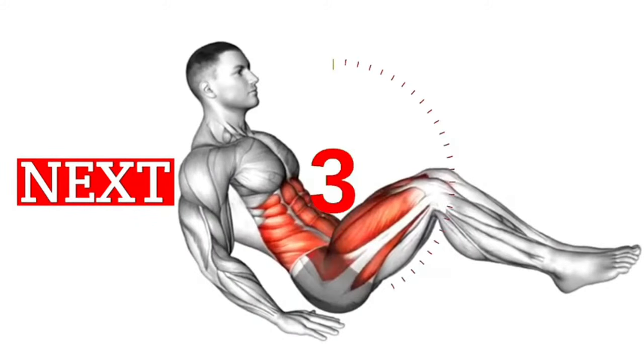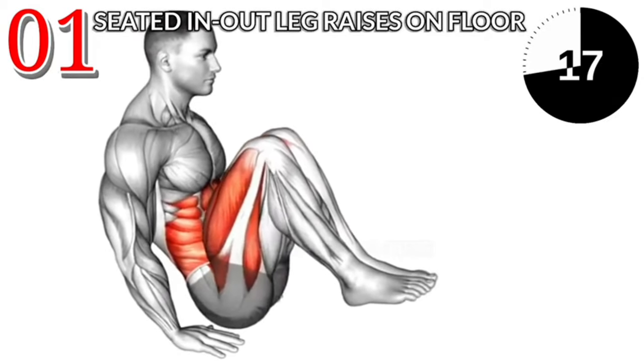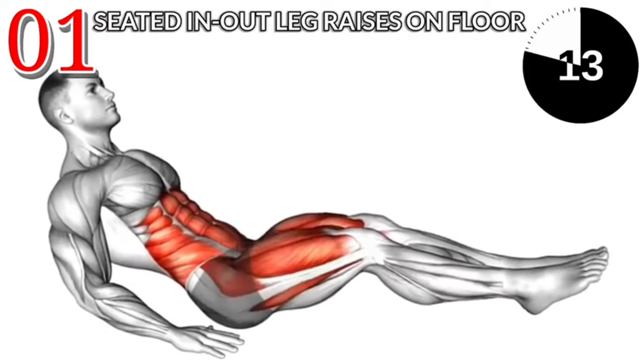Top 3 Exercises for Pelvic Floor Muscles Physical Therapy. Exercise No. 1: Seated Leg Raises on Floor. 3 sets and 40 repetitions. After workout, 15 second rest.